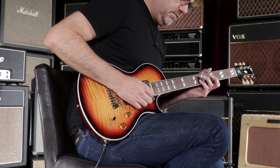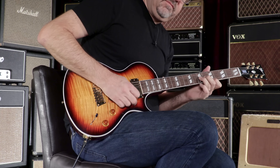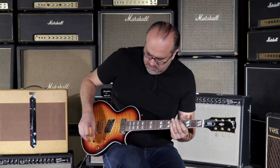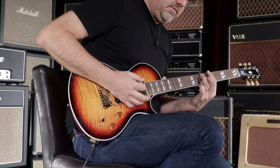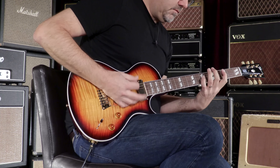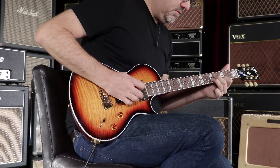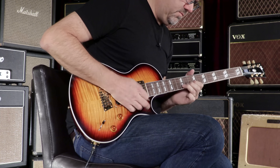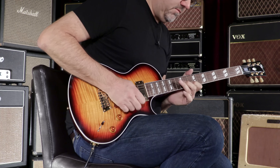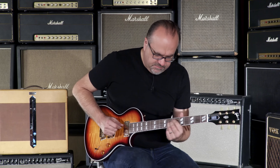Five-way position — here's the five. [plays] And a little heat to that. Here's the four position. [plays] Here's the middle position on this rascal. [plays]